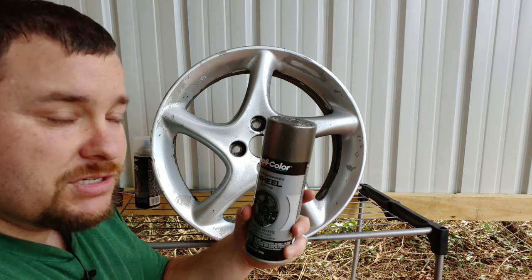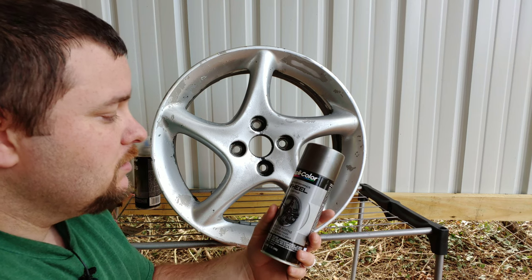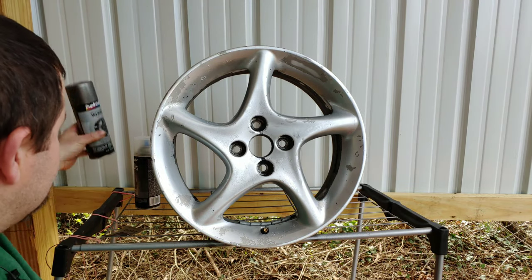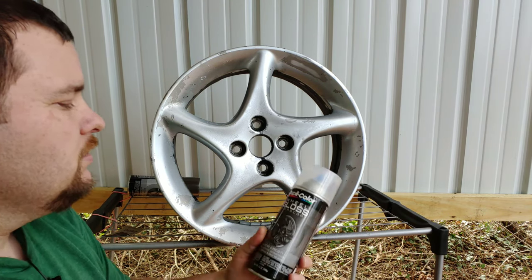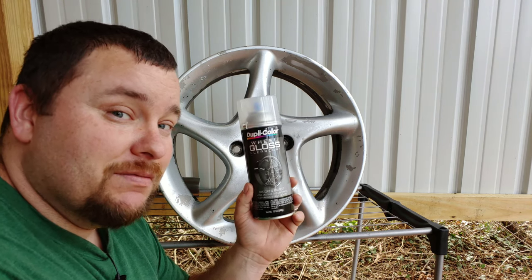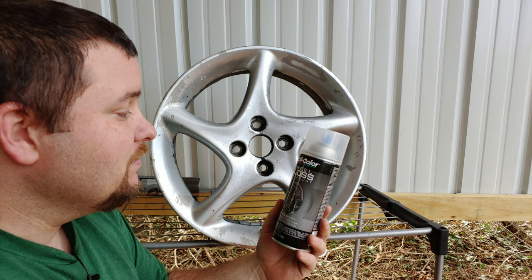We're going to hit it with this — the Duplicolor High Performance Wheel Coating. I picked out the dark metallic gray, which you saw in the beginning of the video. It looks really good in person. And once you're done with that paint, what I used was a high gloss finish, also from Duplicolor.